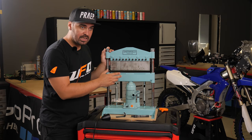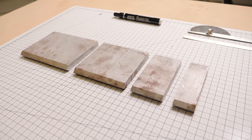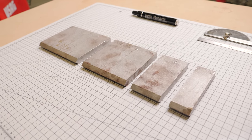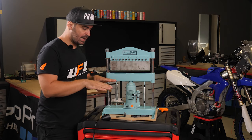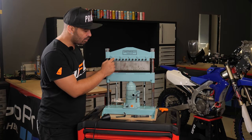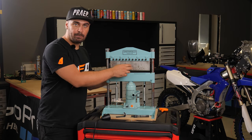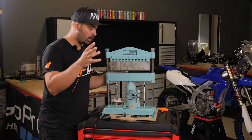These punches — it's not a unique one, it's separated in different lengths. This is very useful because if I have a sheet metal that I need to bend only one side of, I can remove the punches with a six millimeter allen key and use exactly the one I need.